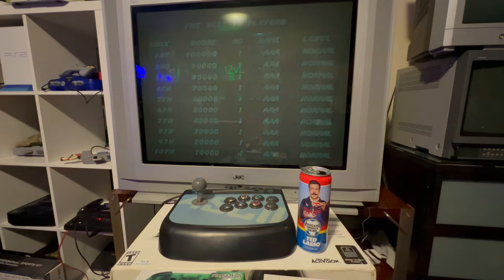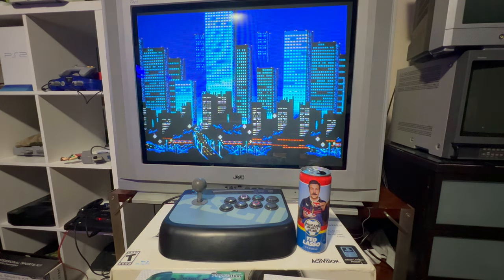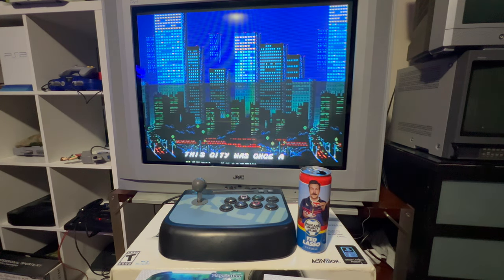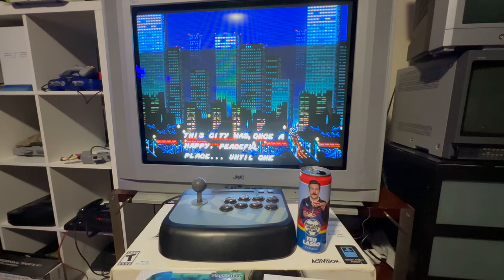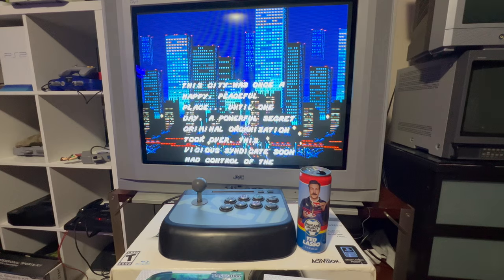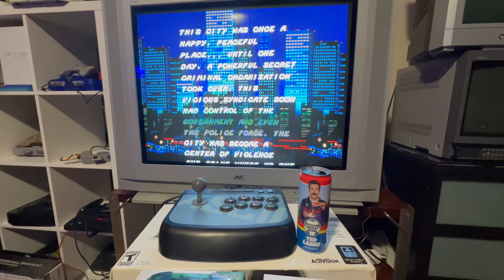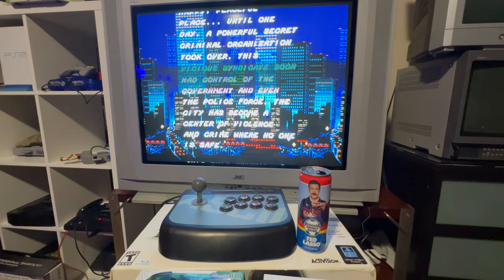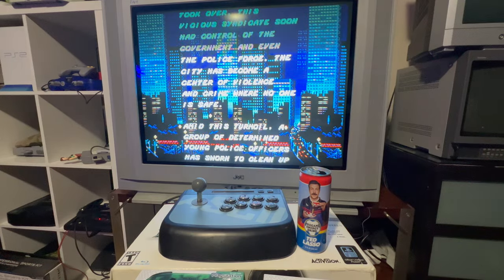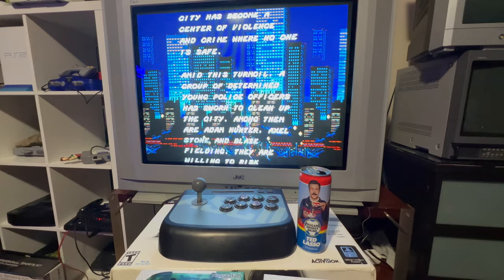I've been working on the Sega series — the modded Sega console series — and that will be coming out this summer, this month and into early August. Wait for those. I'm not going to show you any accessories related to Sega because it would be redundant, but there are some things I picked up for those systems.